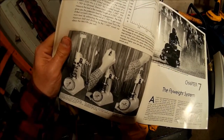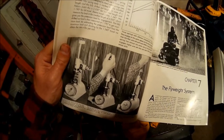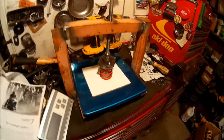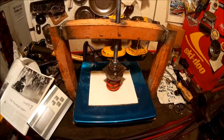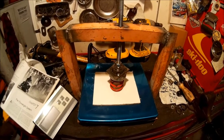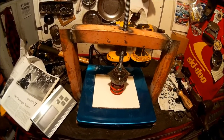They actually make spring testers — a lot of them for valve springs in car engines — but they're not cheap, unfortunately. A lot of them also don't go up to the pounds that a snowmobile clutch spring would reach. That's kind of why we went this route: $35 versus $300. You do the math.